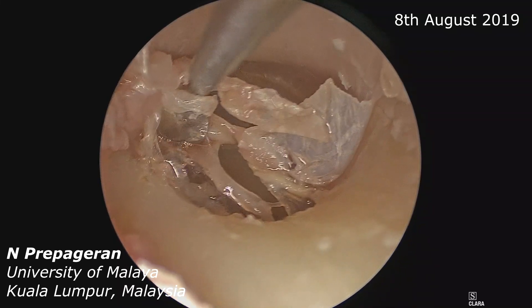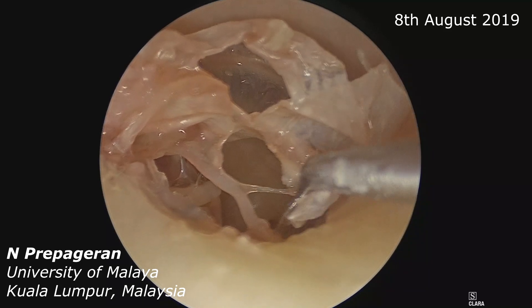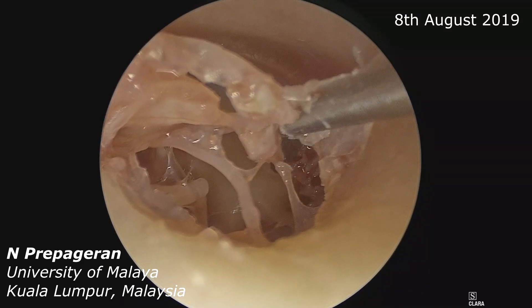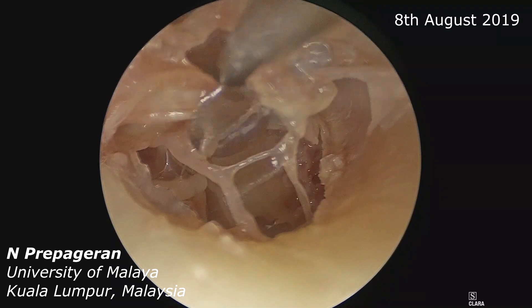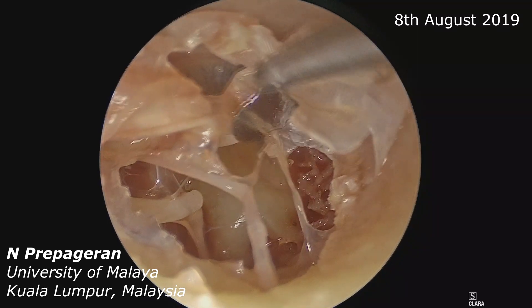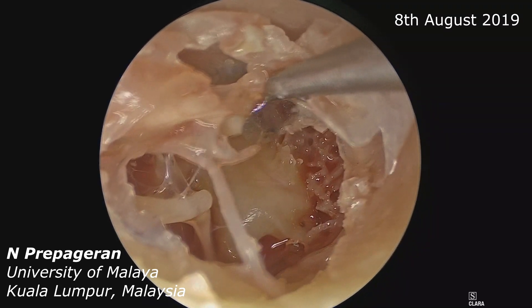Now we are in the middle ear space. You can see the structures lifting up the annulus as well. You can see the structures in the middle ear — the chorda tympani — and you can see the malleus and the incudomallear joint.